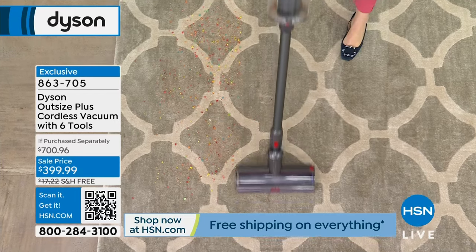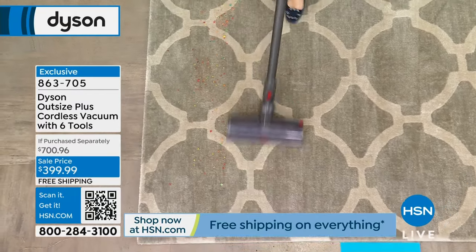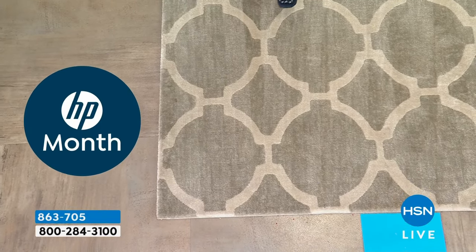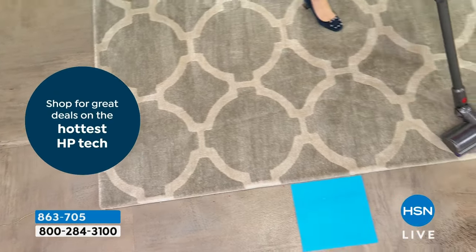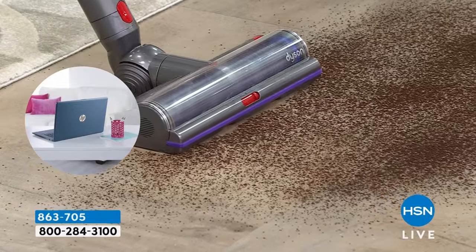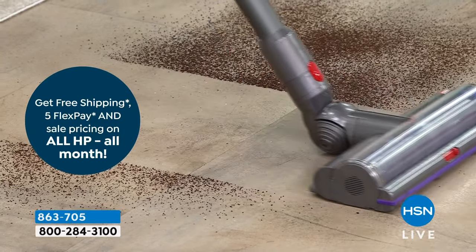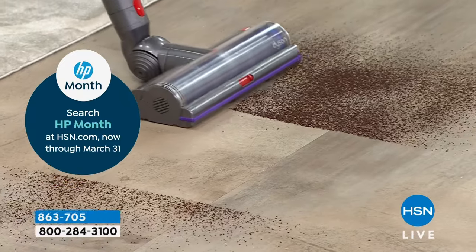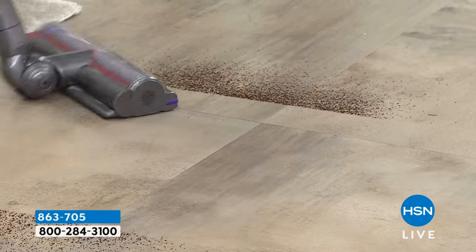In the Dyson Outsize Plus, we already have a 25% larger cleaner head — this is a full-size cleaner head on a cord-free vacuum. We are going to detangle the tangles before they become an issue. Even as I move from carpet to hard floor, the vacuum continues to detangle those tangles. You're not losing any precision or suction power.